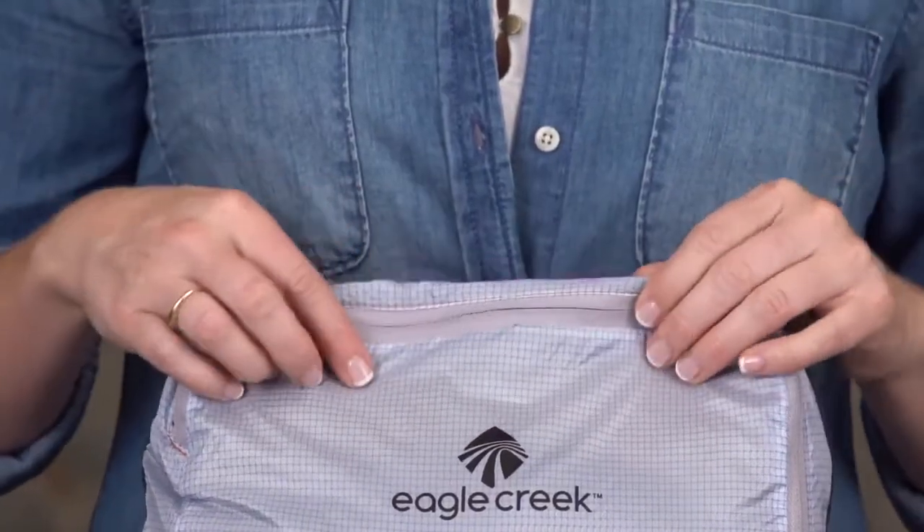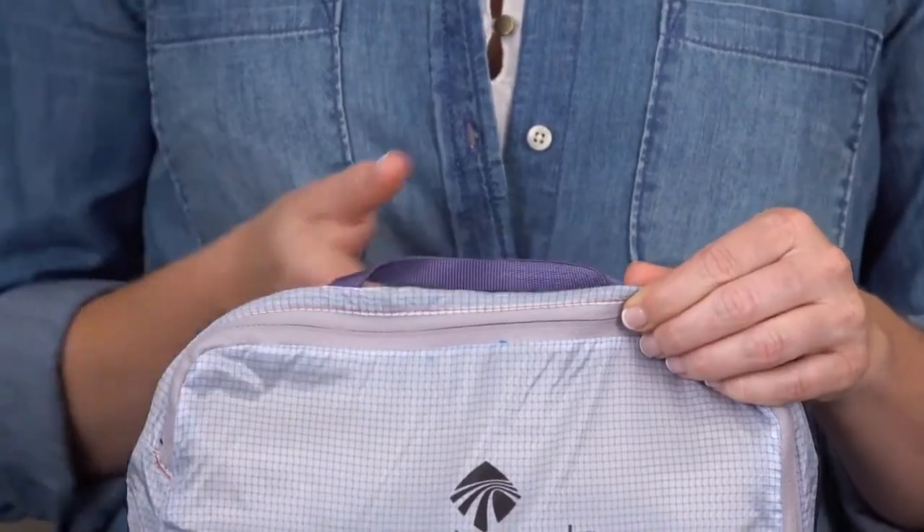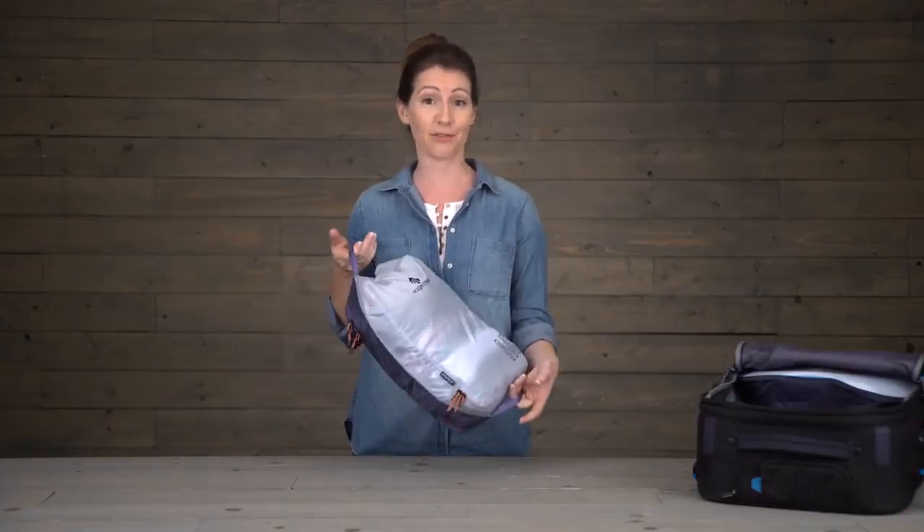Inside, there's a TPU mesh which actually separates the clean from the dirty. The cube also has self-repairing zippers and a handle right here on the top and another on the bottom for easy access in and out of drawers.